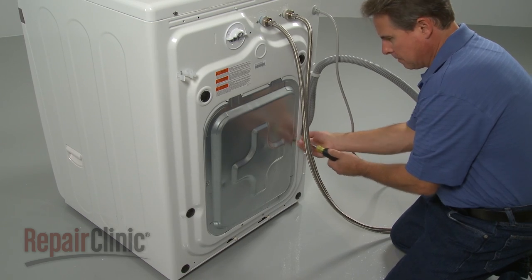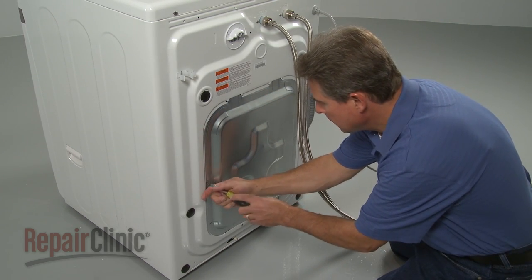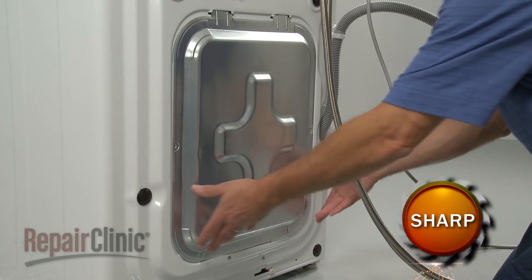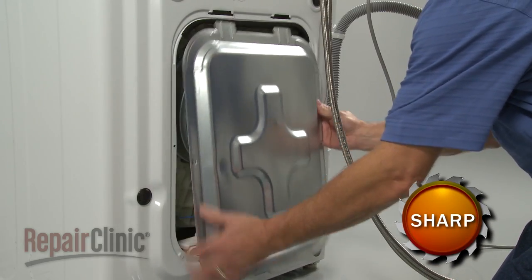To replace the main control board in your washer, first remove the screws securing the rear panel. Now shift the panel up and pull it out from the bottom to remove.